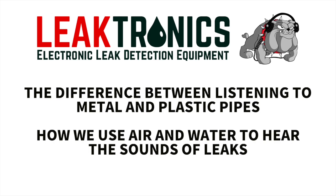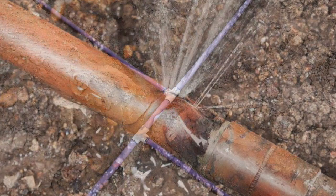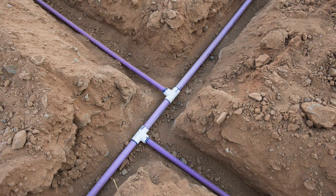We're here to shoot this video about the differences between noises in metal pipes — copper, galvanized, whatever it might be — and plastic pipes like PVC, PEX, and so on.